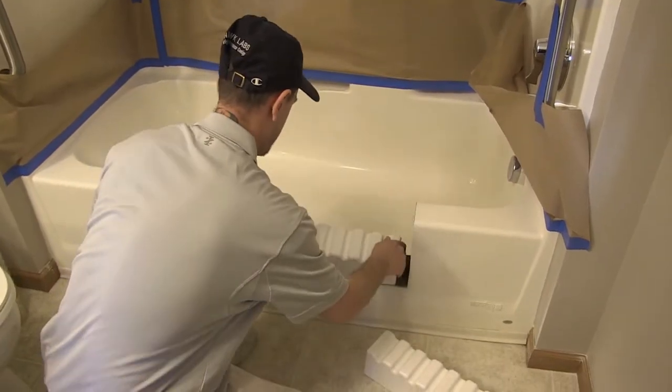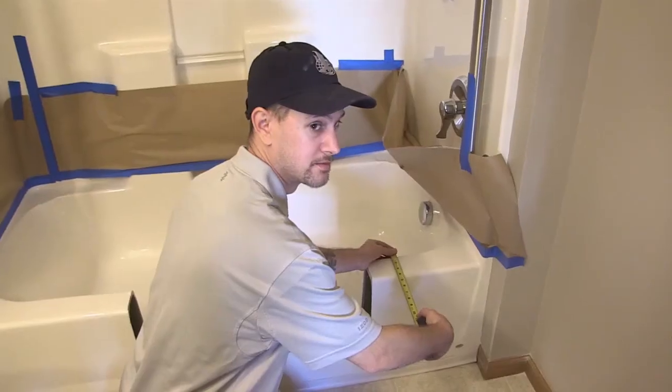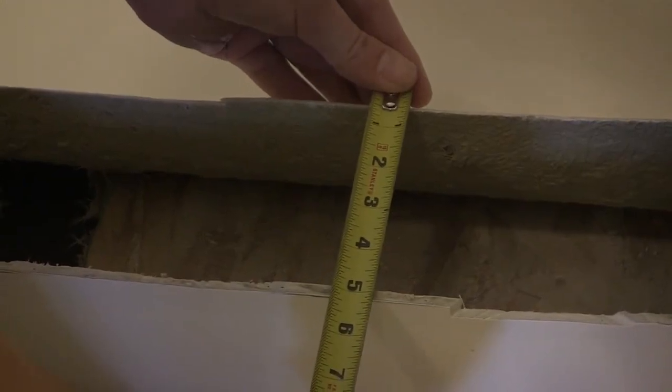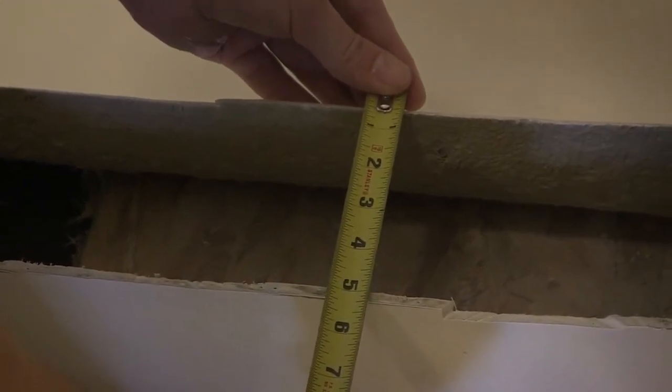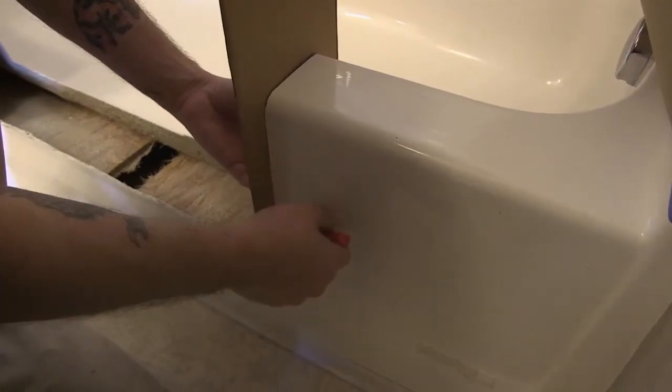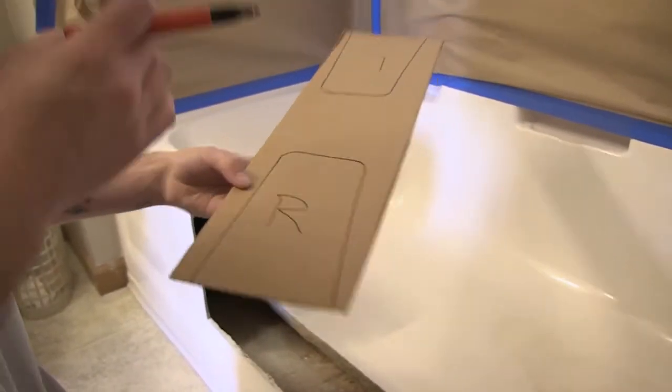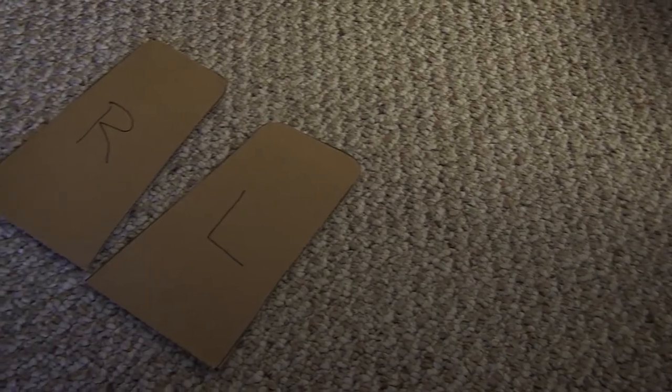Once you have completed cutting out a section of the tub, you can begin to fit the SureStep product into the tub opening. Determining the correct size of product is essential — please consult the sizing chart included with the written instructions. Next, you'll trace the cutout section of the tub onto the SureStep product. Place card paper onto the left end of the cutout section and trace the outline onto the paper. Once completed, mark this tracing as 'left' to remember which side was traced. It is also helpful to place an arrow on the template to indicate which direction is the inside of the tub.